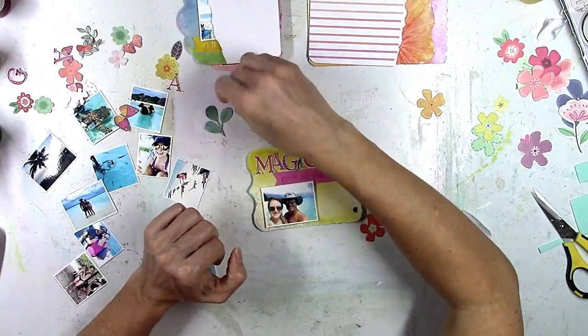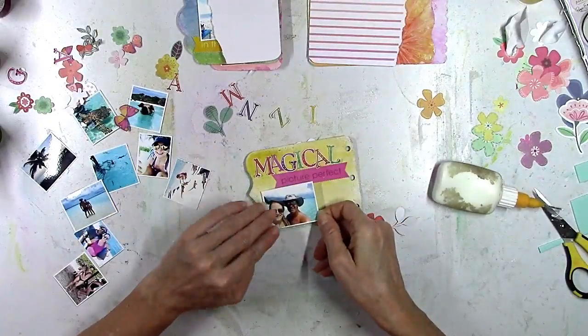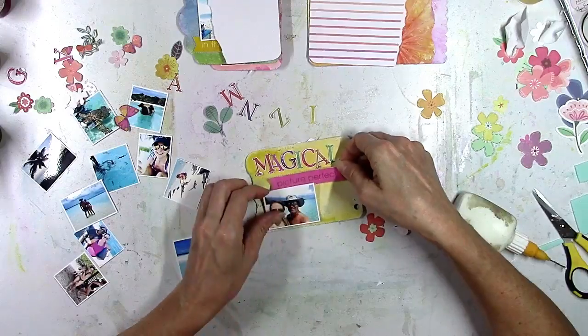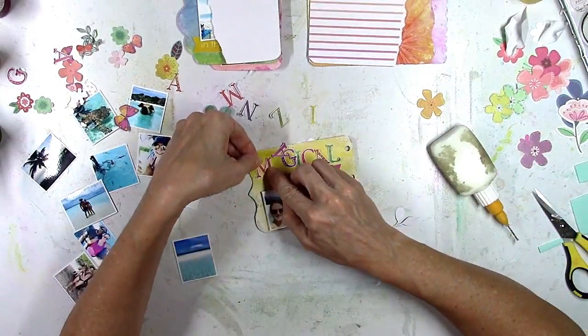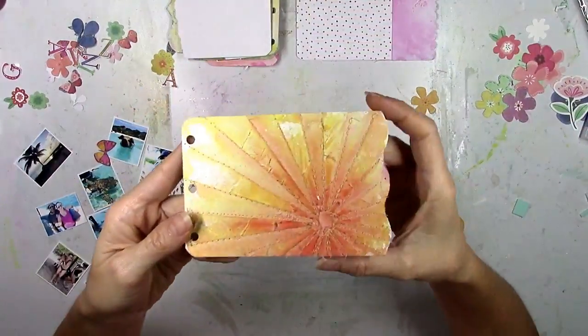I add some dimension here with some foam but I don't go too crazy — just simple. I ruffle up the edges a little bit to add some more texture, and then I glue down all those letters.